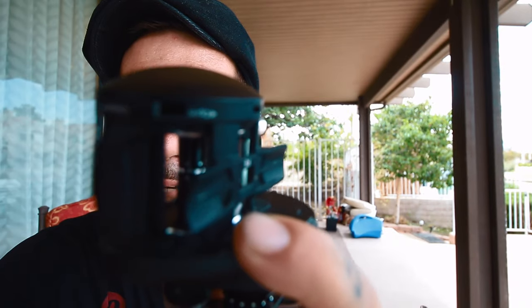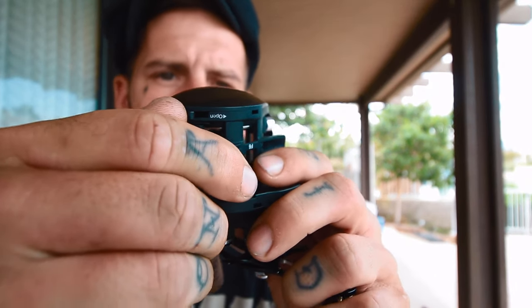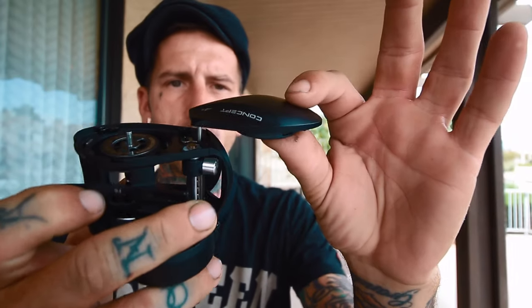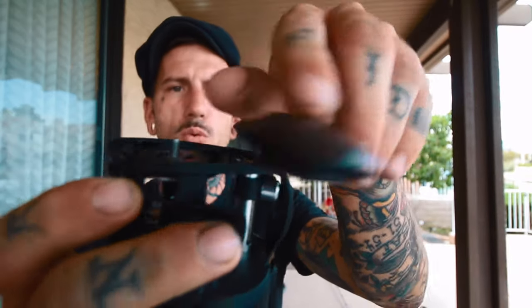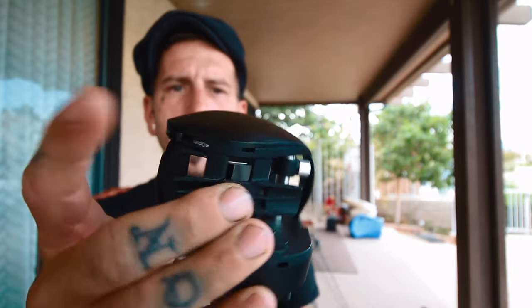Another cool feature I've never had on a reel is what they're calling the beetle wing door. On the bottom of the reel you've got an open and a close knob. You push that forward with your finger or thumbnail, and you've got an attached side door. To me that's awesome because I can't count how many times I've had to unscrew that screw on the side of a Lexa or didn't have a screwdriver, or bent my nail trying to get the door open. With this you can pop it open on the boat, make your adjustments to the internal brake, swing it back over, pop it down, close the tab — and that thing's not coming open.